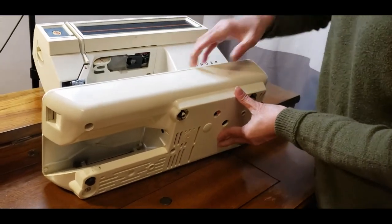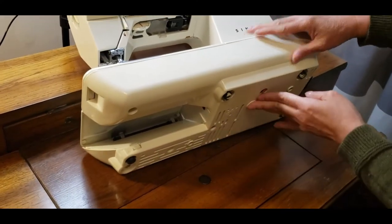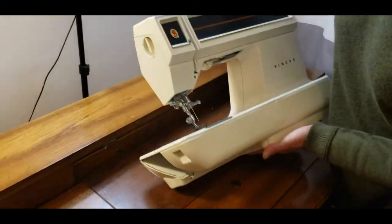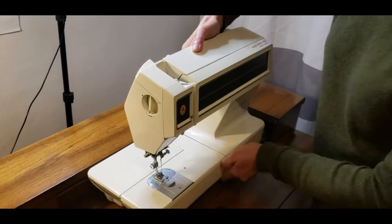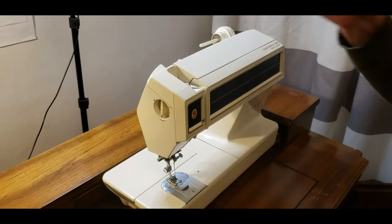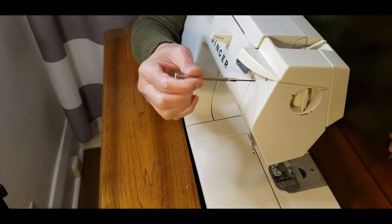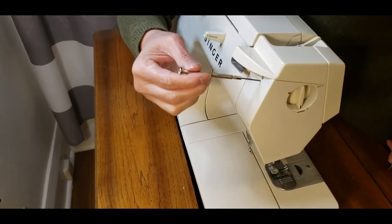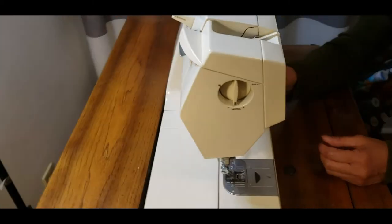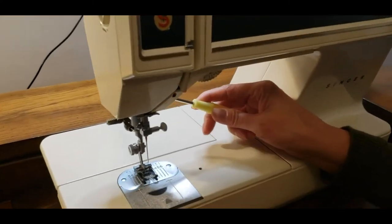If you want to open the bottom, there are one, two, three, and four screws to open this bottom. And to open this side, you have to use this allen key to loosen this set screw. And there is another screw here that you have to use this screwdriver right there.